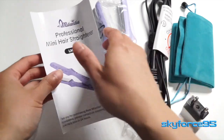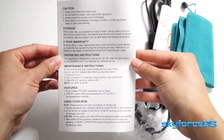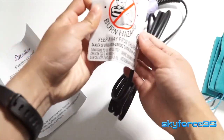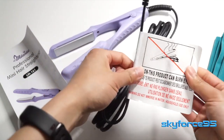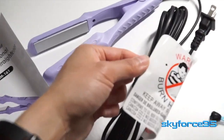Last thing in the box is the instruction guide — it's a quick pamphlet that also tells you some warnings and the warranty offered with this product. There's also a very big warning sticker on the iron itself. This can get really hot and cause burns, so definitely be careful around children and in general.